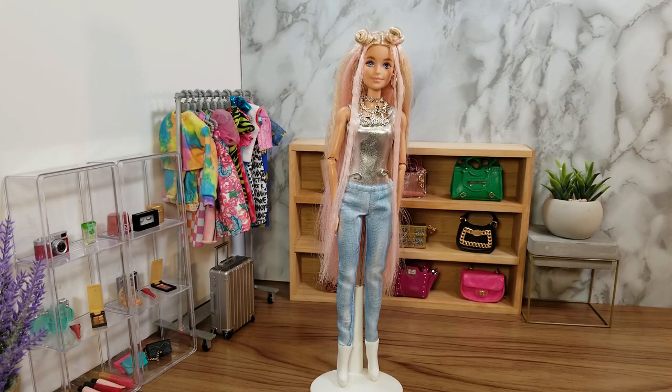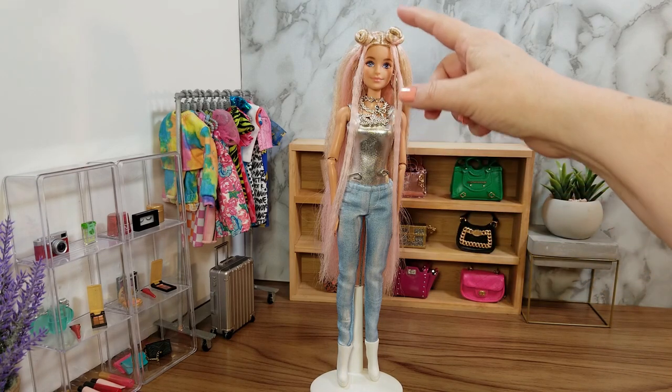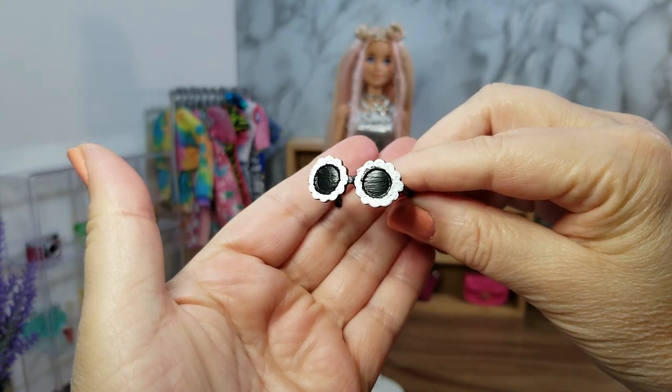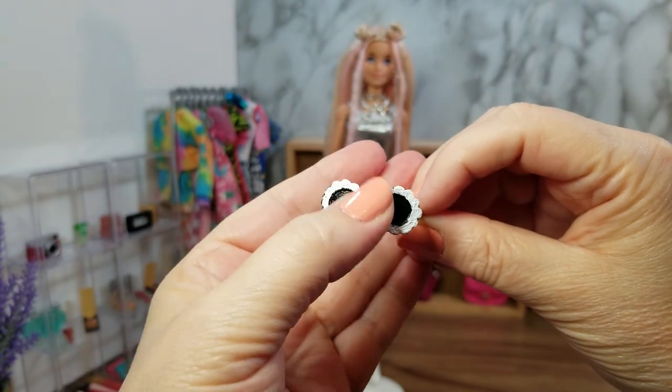This doll also came with silver hoop earrings, and these are the original earrings that came with the doll. Here is how the doll is looking so far — we have the pants and the boots, the three silver necklaces, and the hair is done with the space buns. The doll also comes with a pair of sunglasses: black with white around the rim.